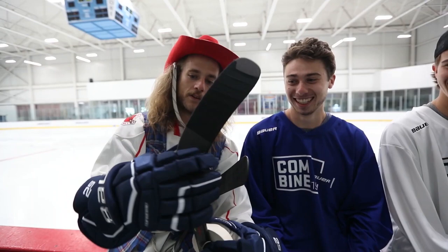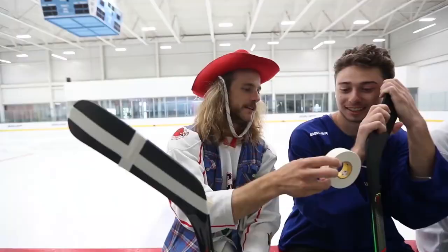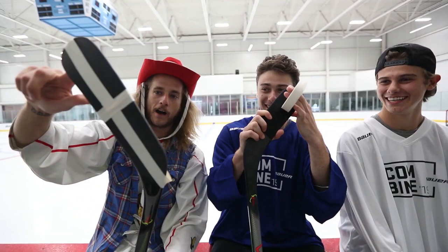First things first, one of my classics is called the Iron Cross. You start on the back. It's not funny. Now you can feel the biscuit coming off, and that's where you want to receive the passes, boys.